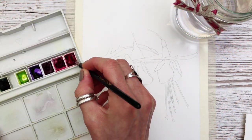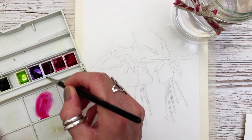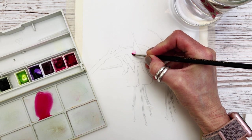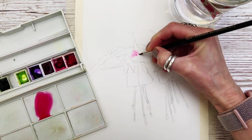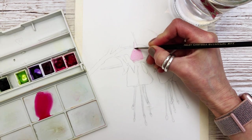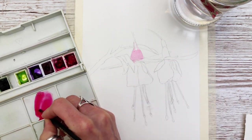The first wash I'm going to apply is a watery mix of Permanent Rose along with a little bit of Carmine. This helps give the base color a really vibrant wash without it being too thick. It needs to be watery at this stage so that we can build up the layers. I've attached my paper to the board with some masking tape to stop it from buckling as I work through.